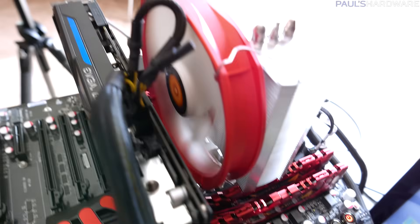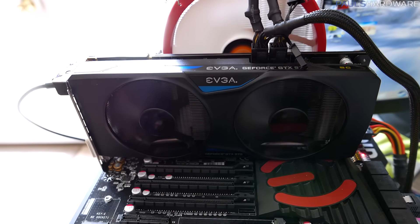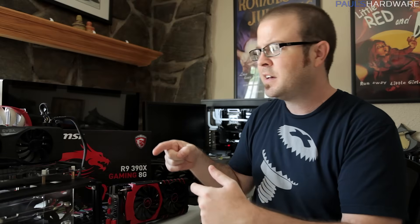You want to make sure that the only variable between those two tests is the graphics card that you're changing. For that reason, you don't want to be doing any crazy overclocking or changing your overclock settings in between benchmarks. If you are overclocking your testbed, make sure that overclock is engaged and that you've done some stability testing on it — because you don't want to run some benchmarks, suddenly get a blue screen, realize you've overclocked your CPU too much, and then have all your old benchmarks potentially affected.